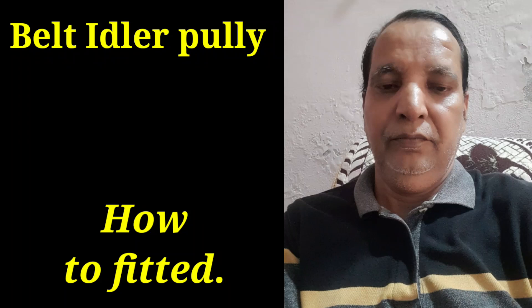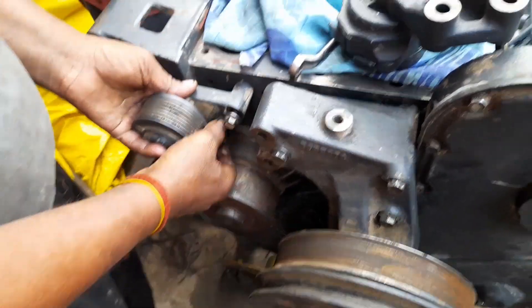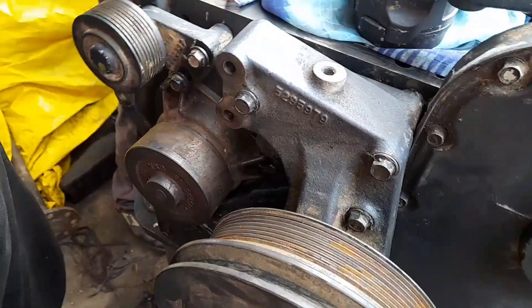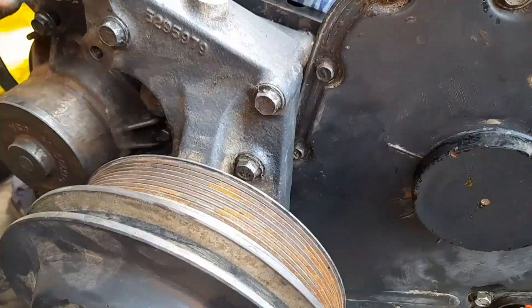Hi friends, today I show you how to fit the belt idler pulley in the Komatsu engine. I have showed you the live video of the same — this is the idler pulley.